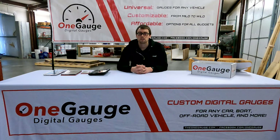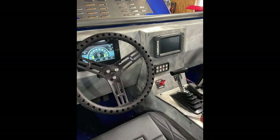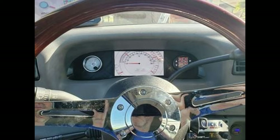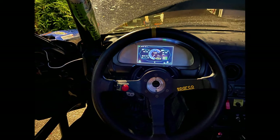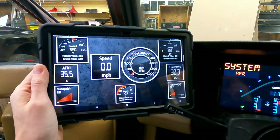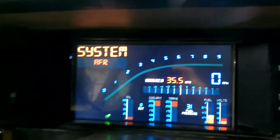We've been doing this for years now. One Gauge is an established product — we've got installs in hundreds of different vehicles, all kinds of things from race cars to boats to snow plows, and then of course tons of daily drivers that people are driving every day to work and using for racing and whatever purpose they might want to use it for. So in the end, if you're looking for a digital dash, we certainly have a setup that will work for you.